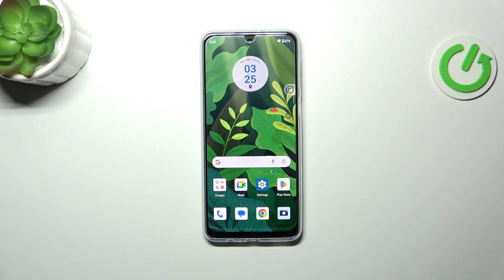Hi everyone. In front of me I've got a Motorola Moto G34, and let me share with you how to enable the nightlight or eye comfort mode.